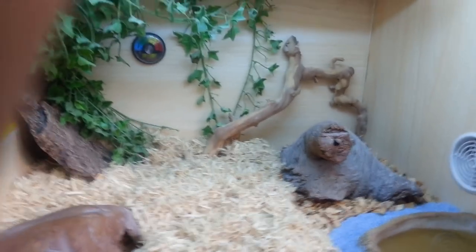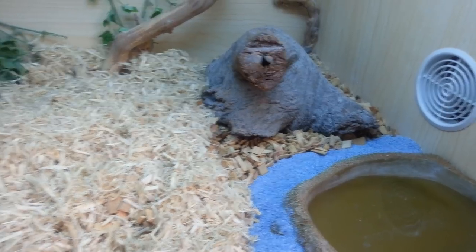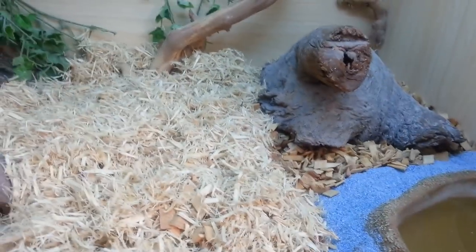Hi there, just redone my Berber skink's viv. Bond is somewhere under here at the moment — you might see him respond if I wiggle the terrain. We've gone for a new type of substrate: this aspen wood chip and sand combo.